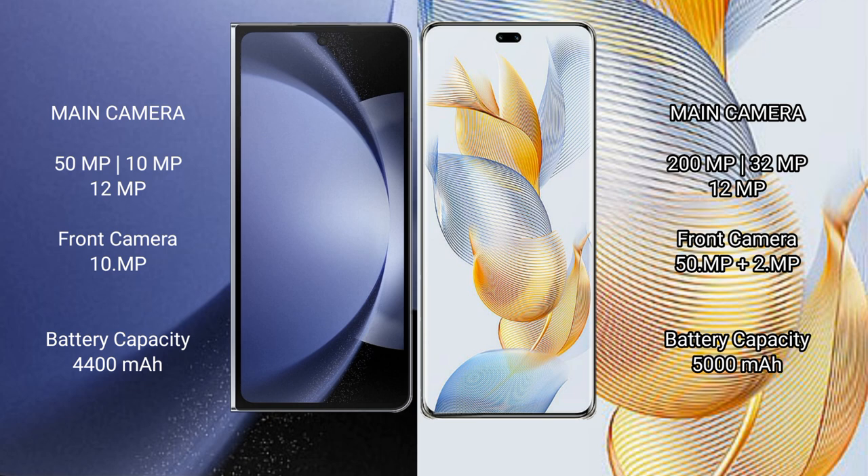Samsung Galaxy Z Fold 6 has a 4400mAh battery with 45W fast charging support. Honor 90 Pro has a 5000mAh battery with 90W fast charging support.